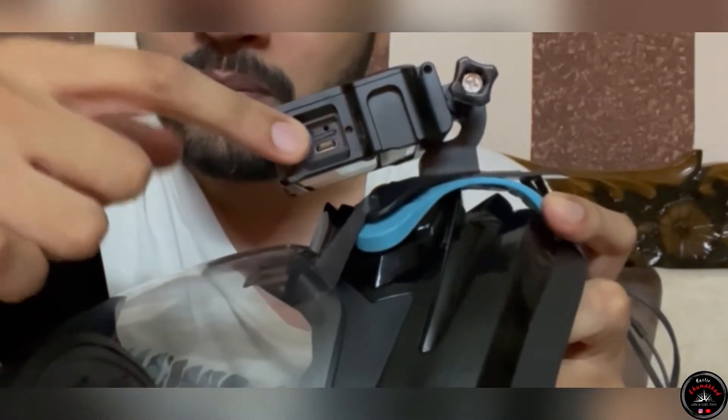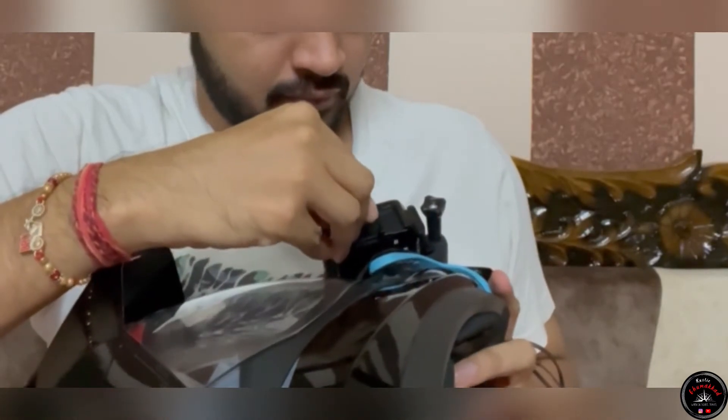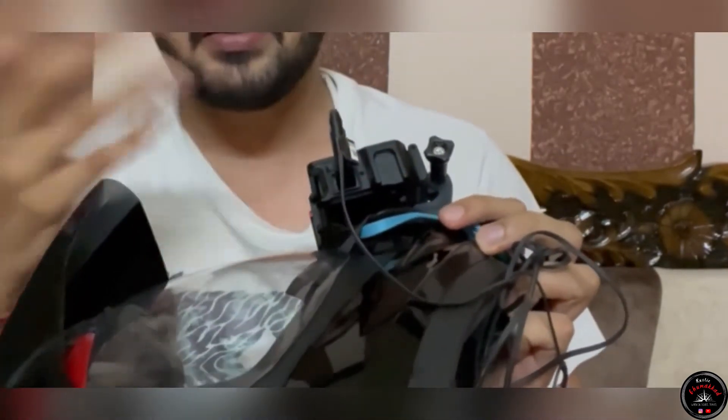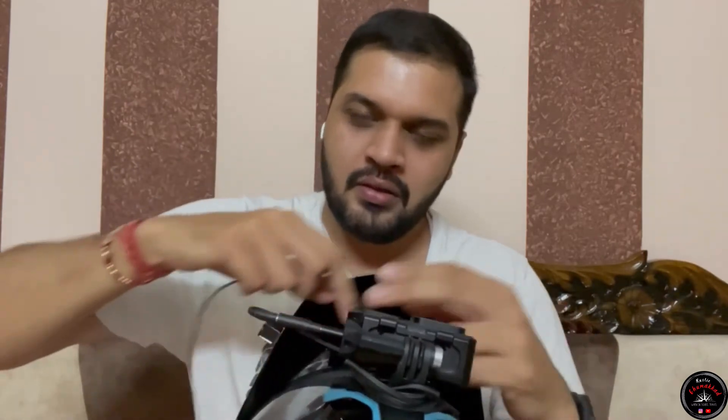In this device, there is a mic adapter slot and a memory card slot. The adapter goes in first. After that, the mic is ready. With the converter, we will attach the mic to the adapter. Now, to manage the wiring, just take it and wrap it all the way around as much as feels sufficient, then attach it to the other side and lock it in place.